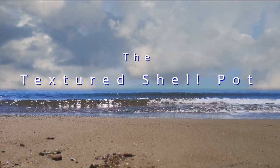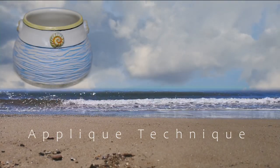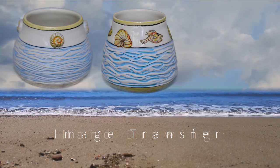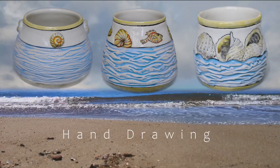Hi everybody, this is Anne. Today I'm going to show you how to make three jars using unique decorating techniques to achieve the look and feel of the calming seashore. Let's get started.